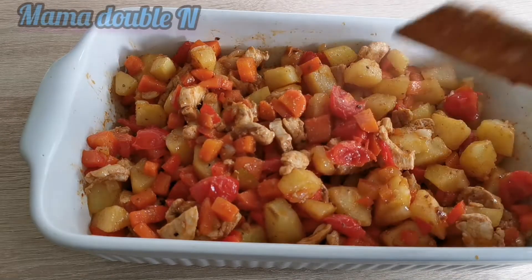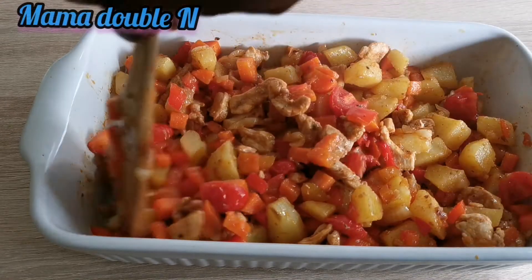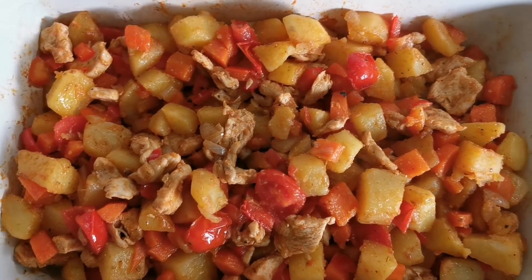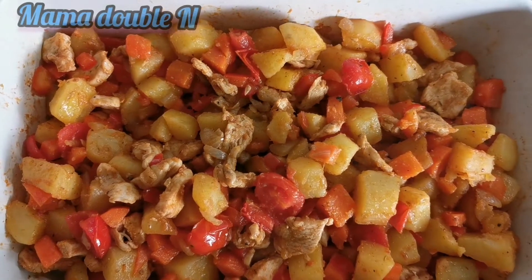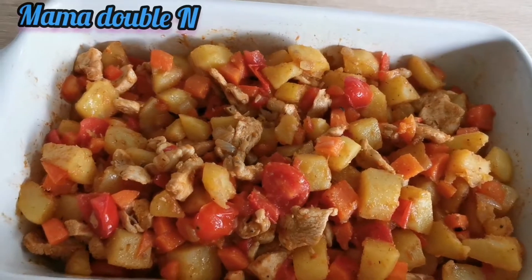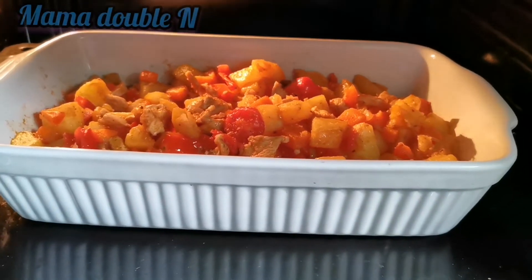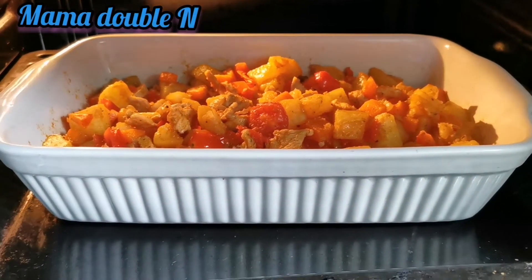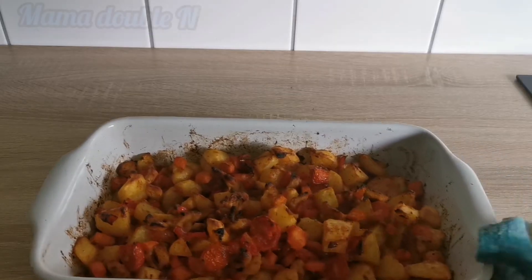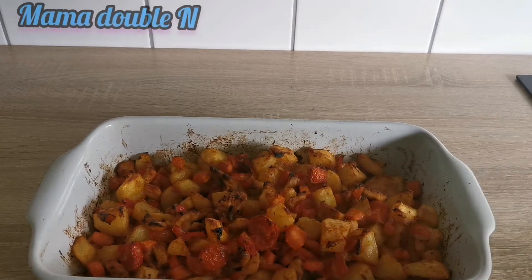Doesn't this look so beautiful and delicious? The chicken and potato combo is very yummy. I'm going to let it stay in the oven for 20 minutes. And 20 minutes later, the food is out from the oven — that's it!